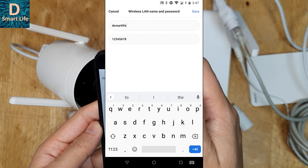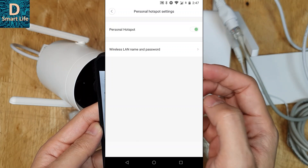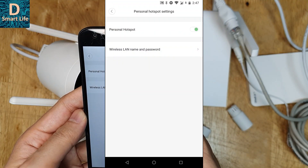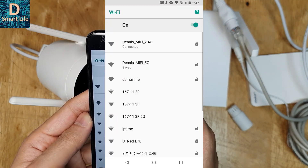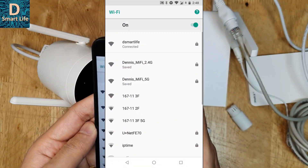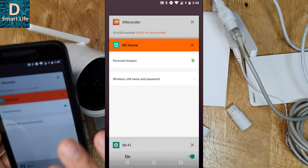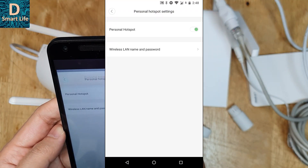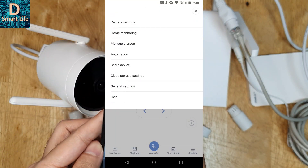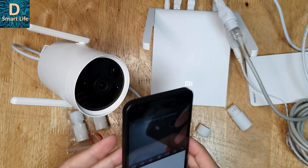Set the password, save it, and then turn it on. Now it's turned on and the Smart Life Wi-Fi is available. We can connect to this Wi-Fi — it is now connected and we have internet. So we are connecting this phone to the internet provided by the camera. That's a very nice feature — you can connect other cameras or any device to this hotspot as well.